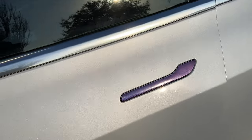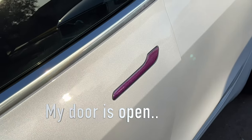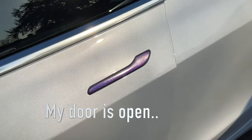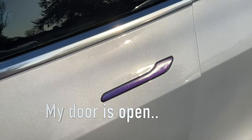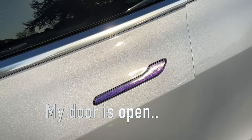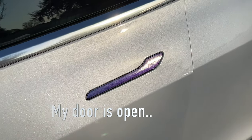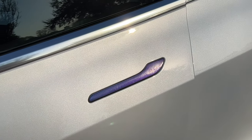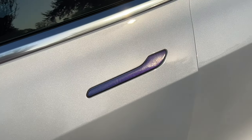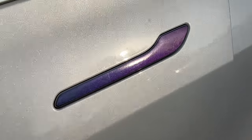So this is my door handle wrap — the sun's kind of going down but you can kind of see it's getting a little bit faded and scratched, and that's because I've had them for probably 12 months now. I mean, I pressure wash the car and dry it with a rag and everything, so that's really not bad at all. They haven't peeled up — they look really good.